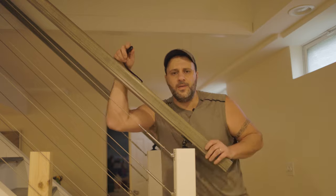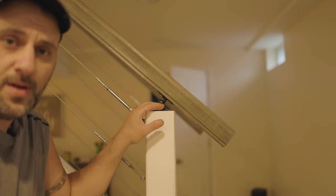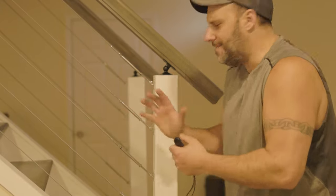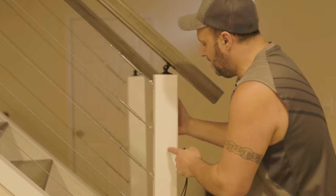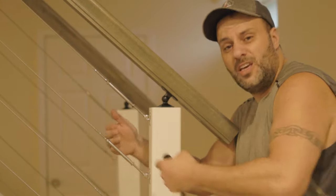Put a couple screws or lag bolts in there and that post is going to stay firm. Then cut your handrails to the length you need — mine are 10 foot — get the adjustable head brackets, bend them down, screw them in, do the next one on top, and that's it. If you absolutely need steel or stainless posts instead of wood, go to a metal yard — it'll be way cheaper than Lowe's or Home Depot. All in all, you can do this so much cheaper than buying prefab. I believe in you — get subscribed, hit that bell notification so you don't miss any future videos.